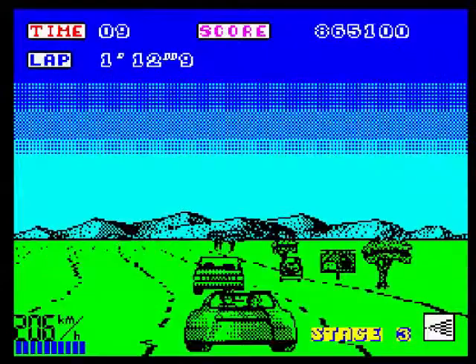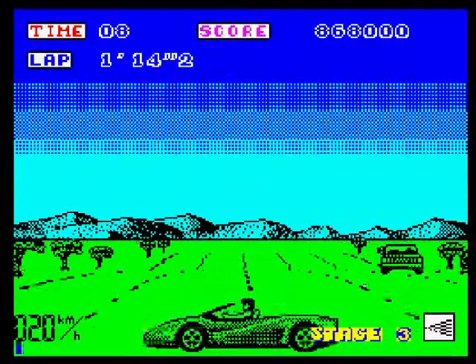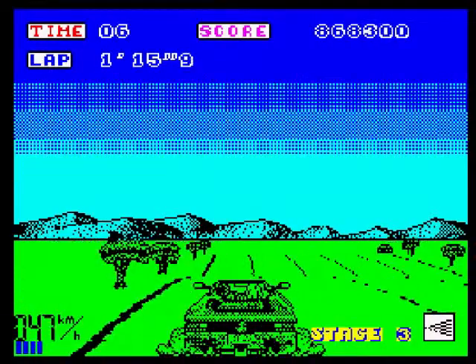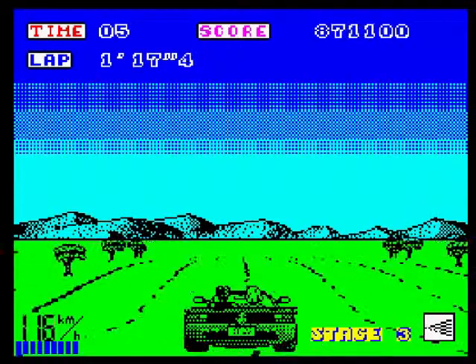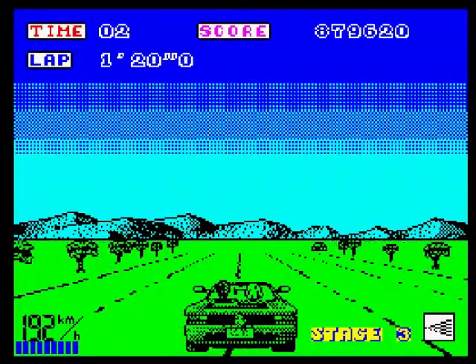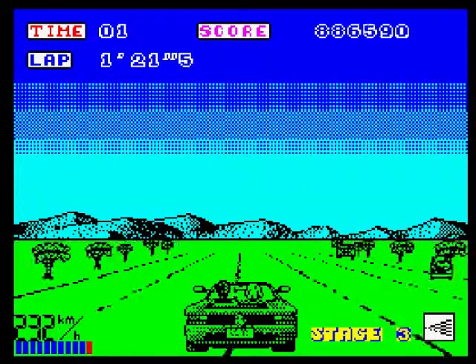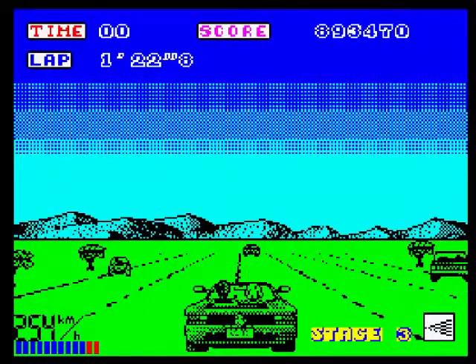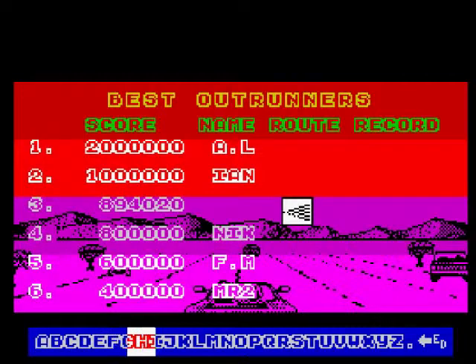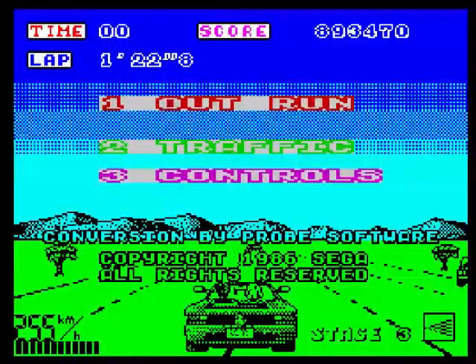Considering this is the first time I'm playing this, I got pretty far — Stage 3. I was using the cursor keys and Backspace to change gear, which is an unusual way to play. Looks like we're going to run out of time anyway. Glad I had a go on the Spectrum. Much better than the Amstrad version. Good conversion I think. I'm going to end the review — thank you for watching and goodbye.